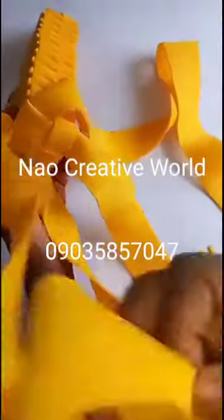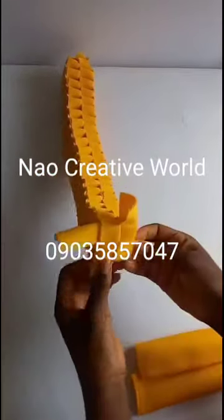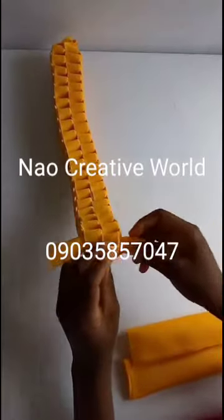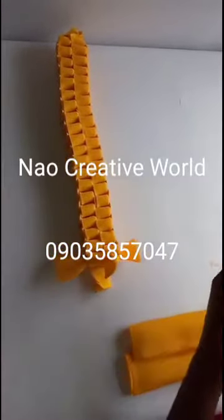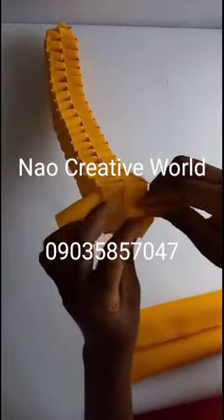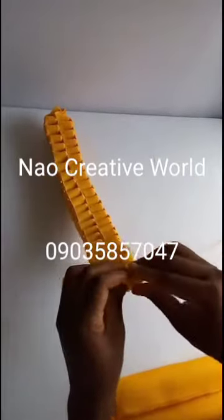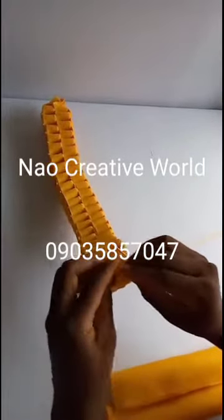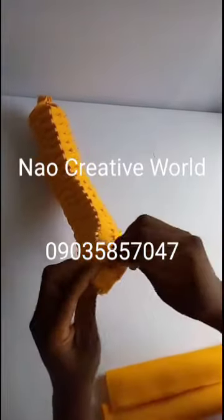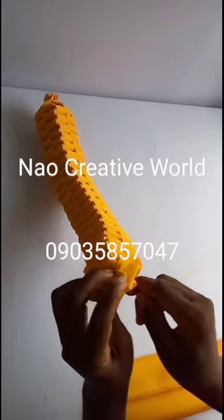We are done — I've successfully braided it to the end. The next thing I'm going to do is, the same way I picked the four strands at the beginning, I'm going to pick these four strands now — one, two, three, and four — and I'll use my needle and thread to tack them down.